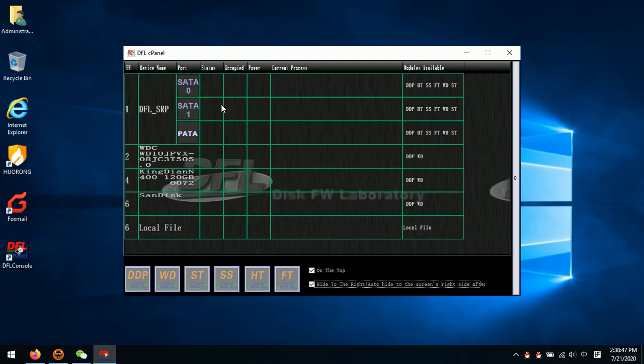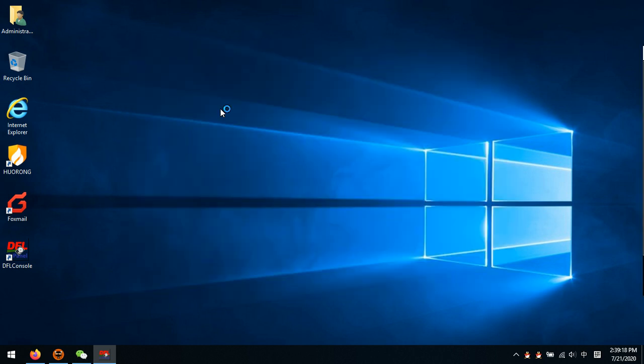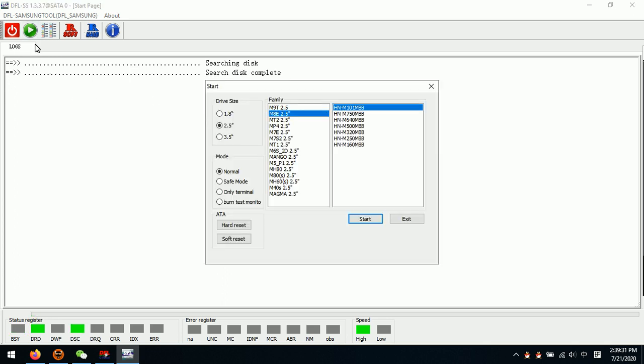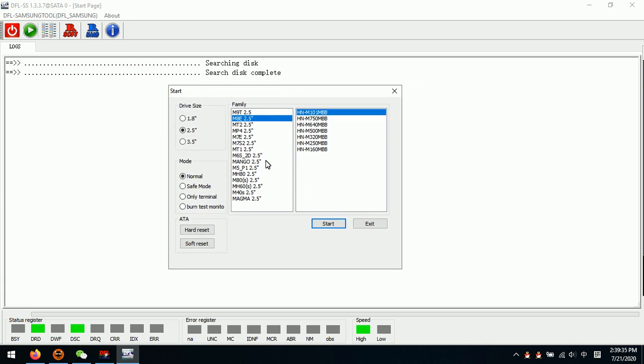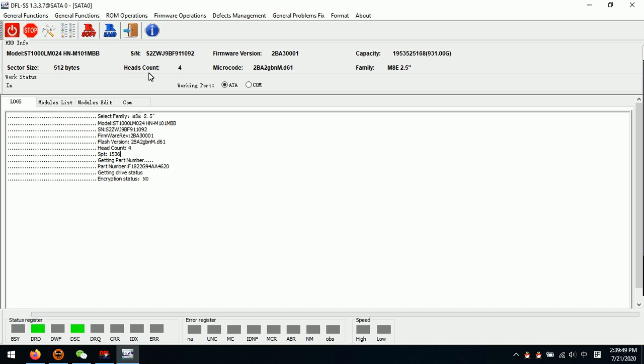Hello everyone. Let's check one video on the new function of the Samsung firmware repair tool. This video is offered by DORFAN Technicsport team. We have collected one new Seagate Samsung hard drive connected to the Apple SRP firmware repair hardware. Let's check the SATA0 — the Samsung hard drive is connected to SATA0. We power on the drive and wait until it gets ready. Now we enter the program and we can see that the DFL Samsung firmware repair tool detects this hard drive family automatically. Then we click Start.